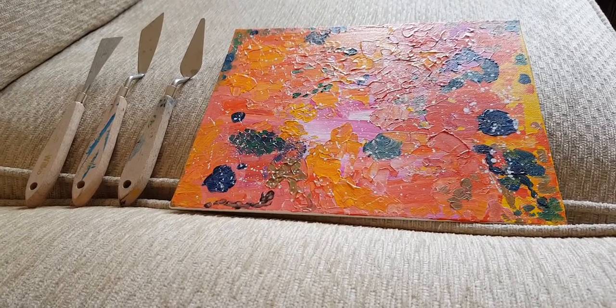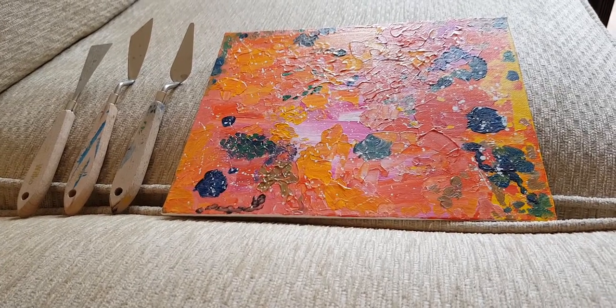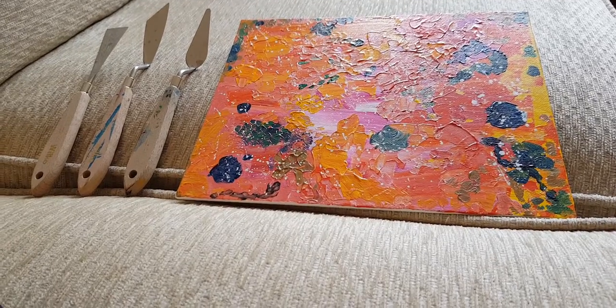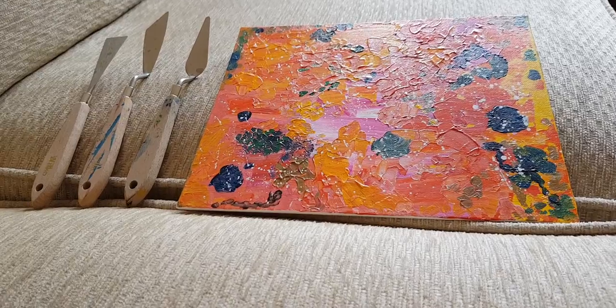If you're looking to add depth to your paintings, palette knives can provide a really different painting style. Textured layers can be added and or taken away to create a unique painting or change its look.